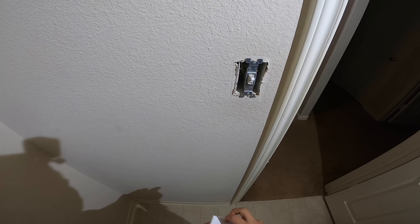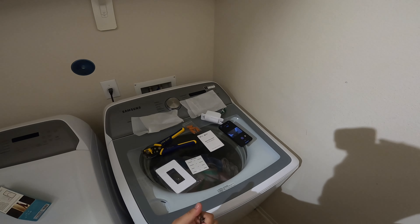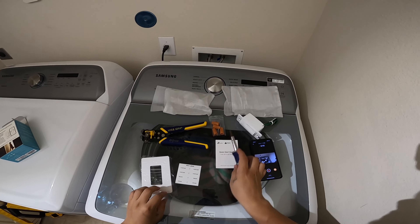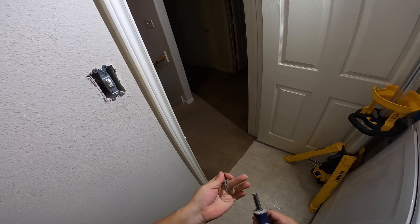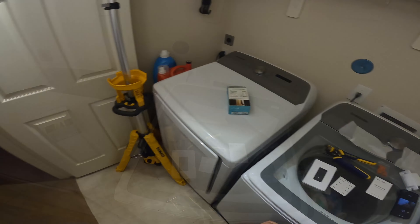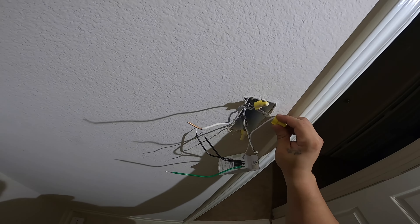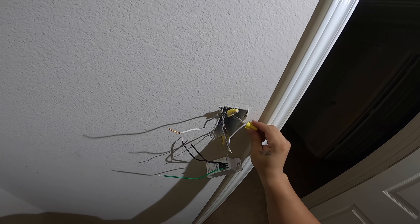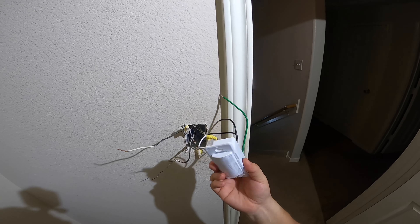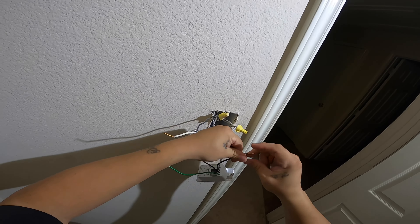Here it is — we'll be replacing that old switch. Let's switch this over. So we're back to it — that's off. Just connected the neutral right now. Make sure your wiring has a neutral depending on which switch you buy. We'll just be wiring everything up: black to black.